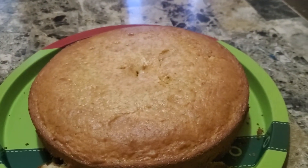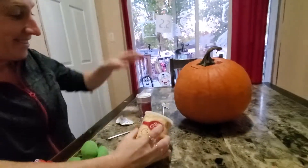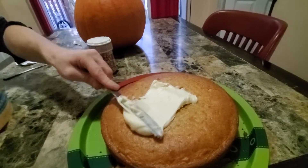Hi guys, going to be decorating a cake again. We got vanilla icing this time and rainbow sprinkles. Yum, here goes the icing.